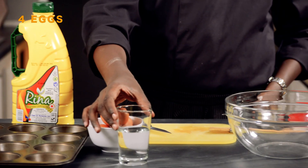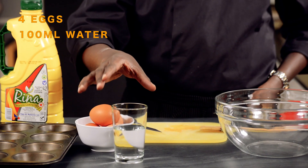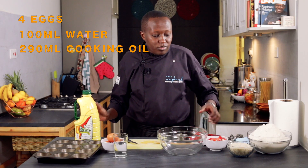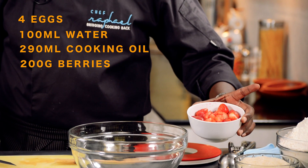For the ingredients I have some eggs, some water — you can use water, you can also use orange juice or apple juice. I'm also using cooking oil, the berries — in the berries here I have strawberries and raspberries — sugar and self-raising flour.